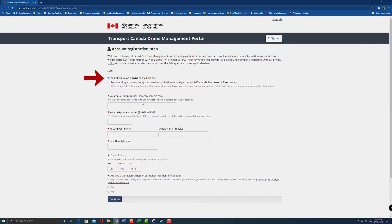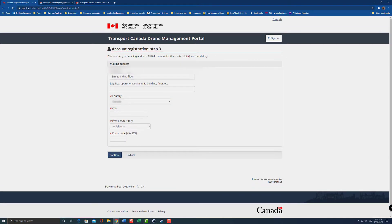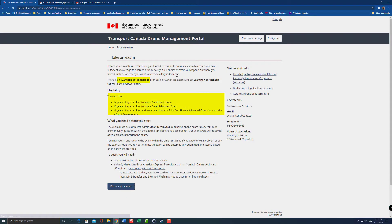Next is account registration. Here I'm going to select 'individual who owns or flies a drone', then enter your username, password, and all that information. You verify your email address — they're going to send you a code to your email. I'm going to enter the code here and click continue. Next it asks for your mailing address, so I'll quickly fill this out. Once you're done that, you're presented with a couple of options: register a drone or take the exam.